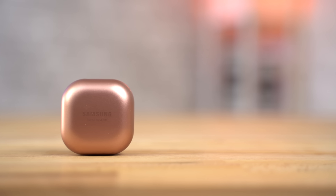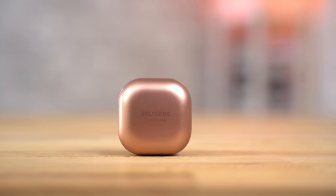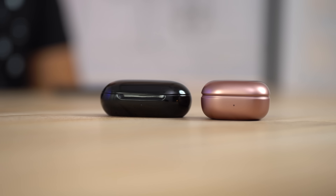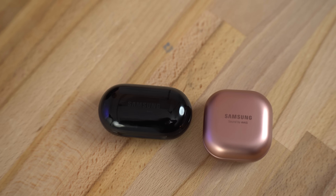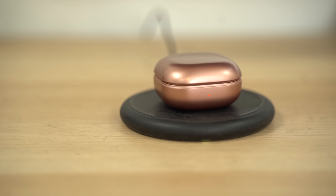Now let's talk about the case. The Buds Live case has a new square design, so it's not as long as the previous Buds case, but it is a little wider and thicker. The case size is pretty convenient, but I think the old case design might be a little more comfortable in your pocket, especially for people that have smaller pockets.